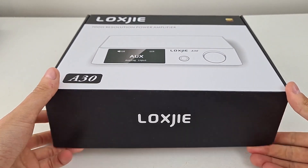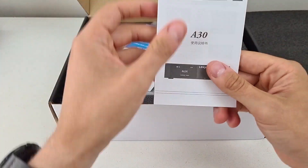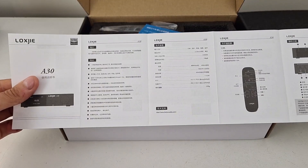Welcome back everyone! Today I will make a quick unboxing video of my long-awaited integrated amplifier LOXY A30.